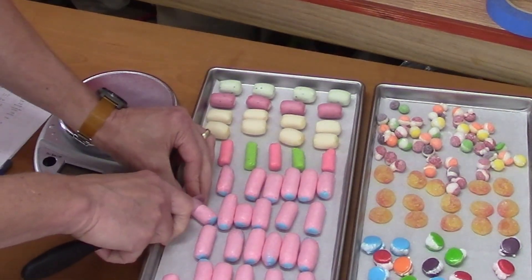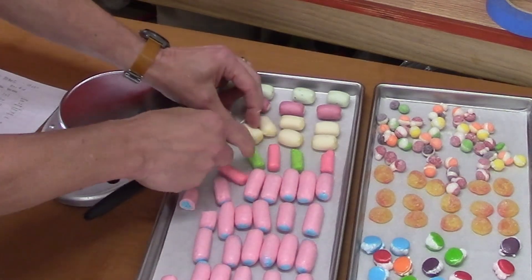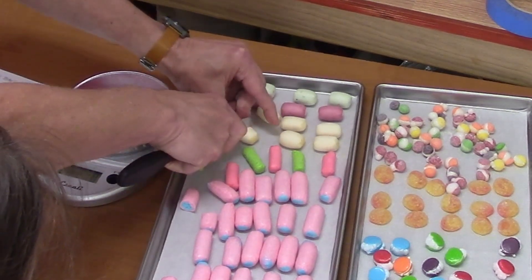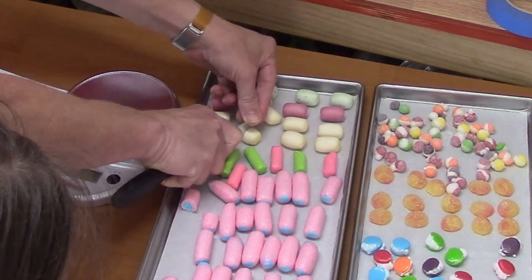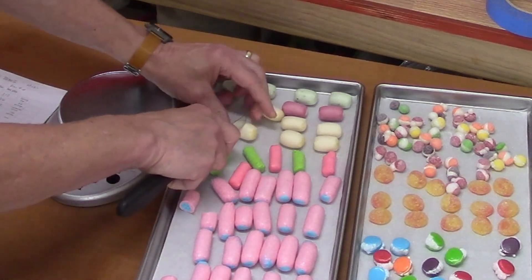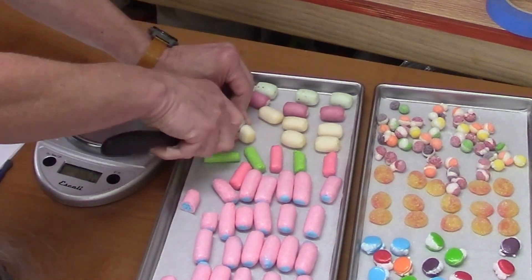It looks dry. It feels dry. I think we're probably done already. I'm really curious about these — they're squishy. These are kind of chewy feeling; they're not crunchy like the other ones were. I don't have a knife, so I'm trying to cut through it with a palette knife instead. The core is still chewy.